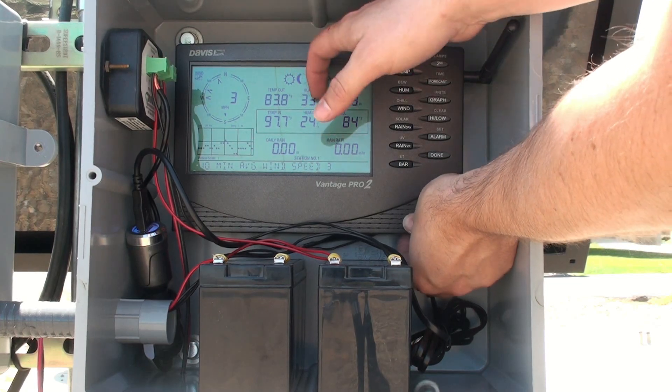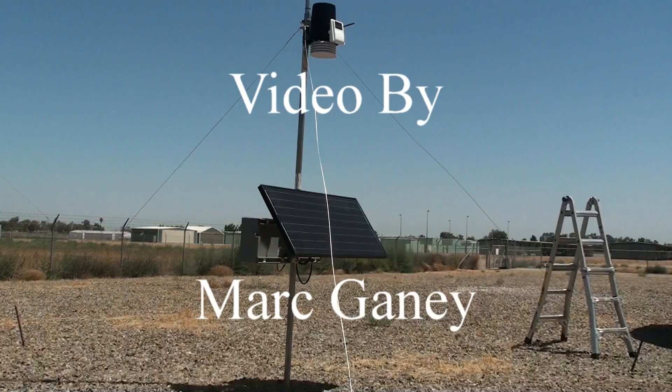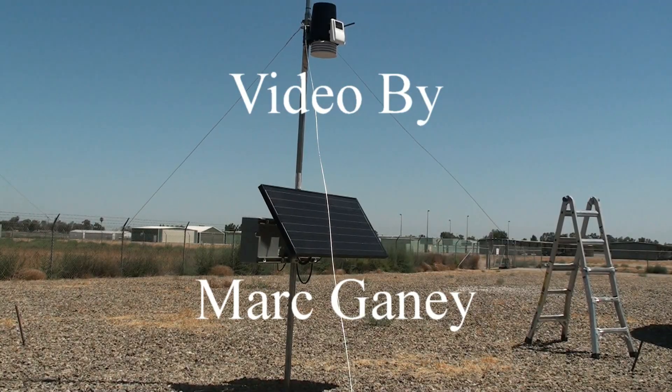You can now put the electronics box covers on. With the system now complete, I hope you found this informative, and thanks for watching.